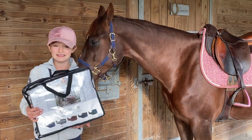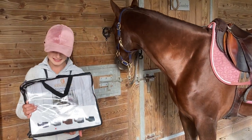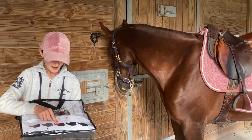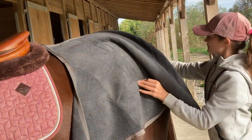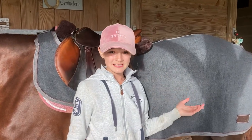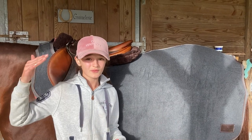This exercise rug is new for this winter — it's a velvet exercise rug made out of heavy fleece. There are five different colors: navy, gray, burgundy, checkered, and pine green. I chose it in gray because it's one of the new colors and I've already got quite a lot of navy. This is a size M and she's on the smaller side at 16 hands.